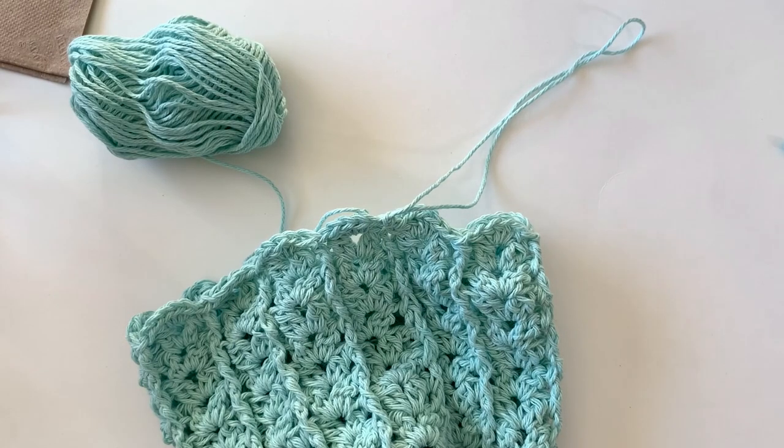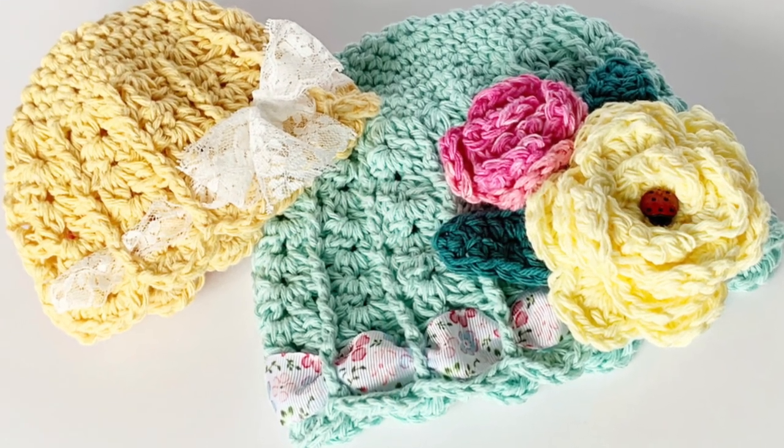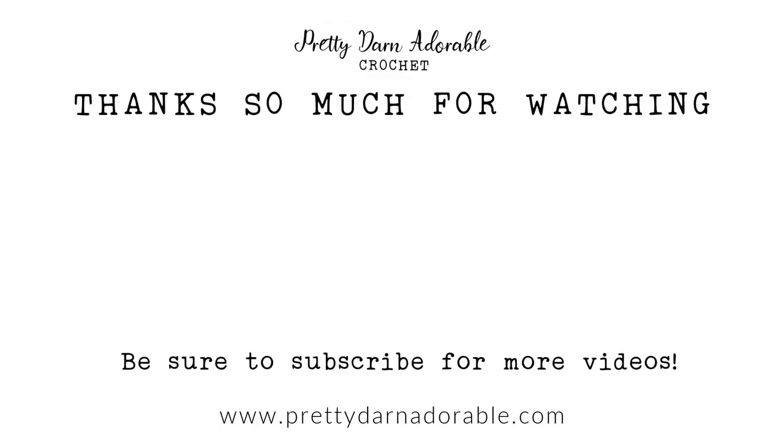Just weave in those ends. From there you can embellish it with a flower or a ribbon or a bow or anything you want. It's such a beautiful open weave for the spring and the summer. Thanks so much for joining me today — if you enjoyed this video, be sure to check out these videos next. Until next time, bye bye.